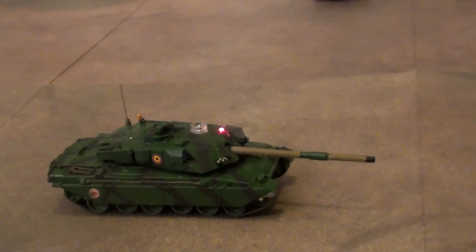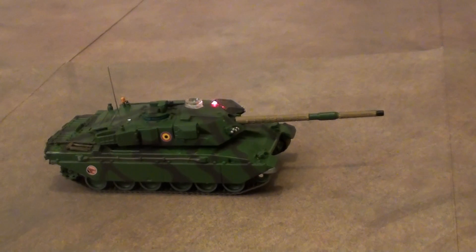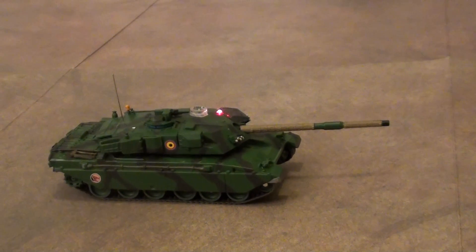Main gun shoot. Machine gun shoot. This is the demonstration of a tank battle.